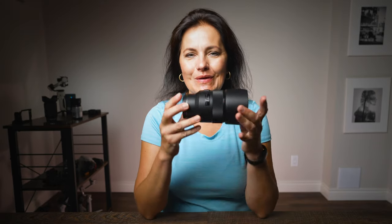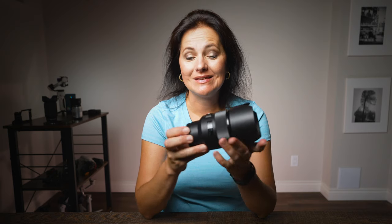Ahoy, this is Zdenka. Once you get your hands on an 85mm lens and you try this focal length, you will want to add it to your kit.